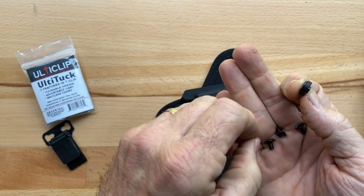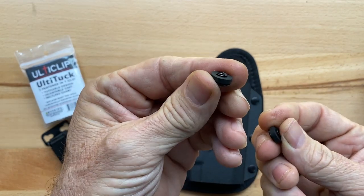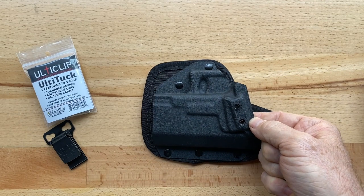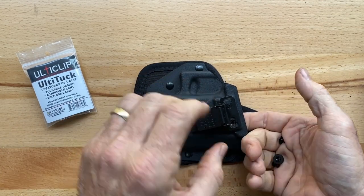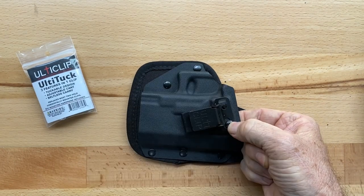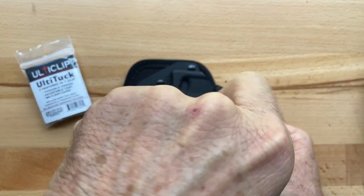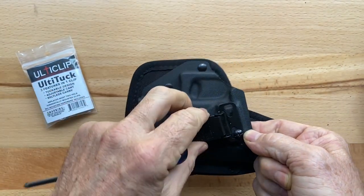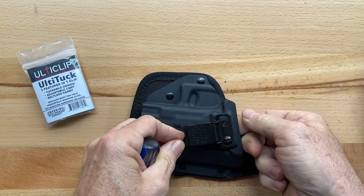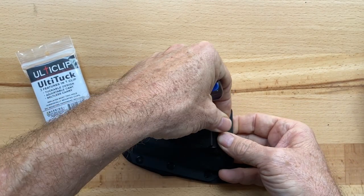I like to take the post and the washers and put them together first like that, and then just take one of them and put it on the back side. Take the screw and get it started. Don't screw it all the way down, just enough so it's not going to fall out. Then take the other post and screw, put it on the other side, and get it started as well.